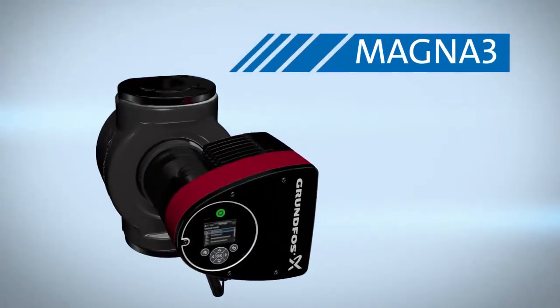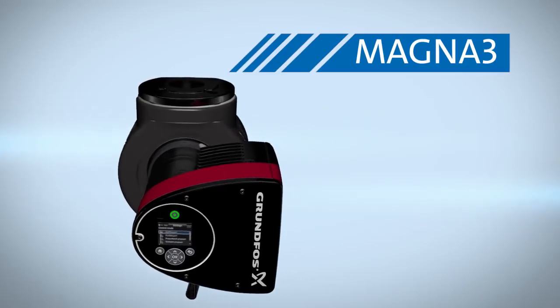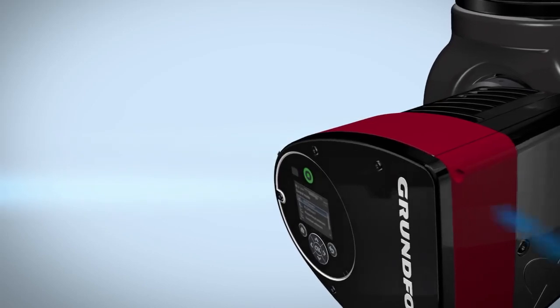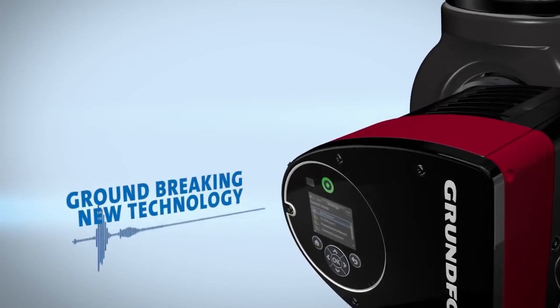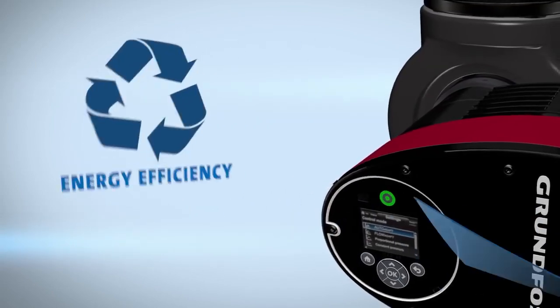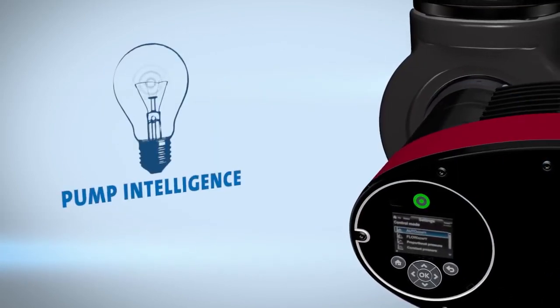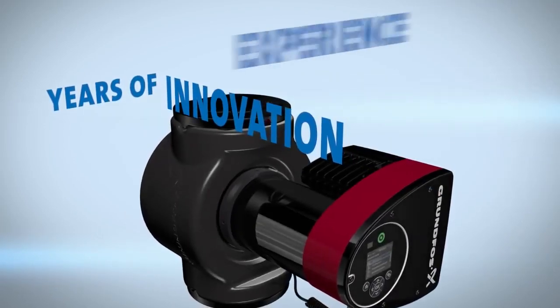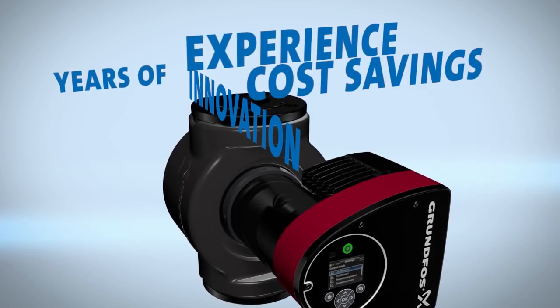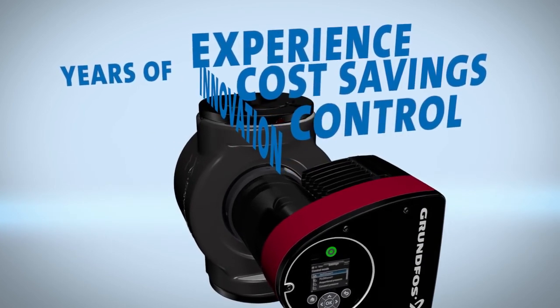Welcome to the new generation of pumps, the Magna 3 by Grundfos. More than a pump, the Magna 3 uses groundbreaking new technology to increase the Magna's range, energy efficiency, and pump intelligence. Combining years of innovation and experience, Grundfos designed the Magna 3 to help you gain greater cost savings and control.